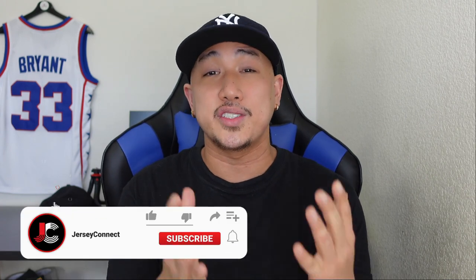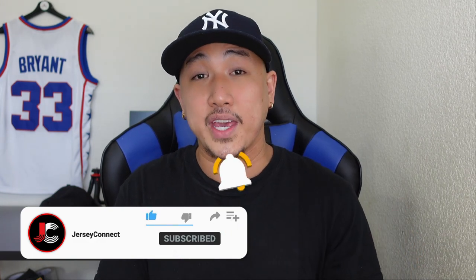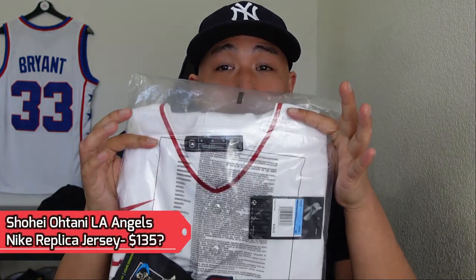If you guys find this video helpful or entertaining, an easy way to support the channel is just by hitting like. Hit subscribe, and I also have a notification bell so when I drop new videos you don't miss out. Let's go ahead and unbox this thing. Fanatics.com, $135.